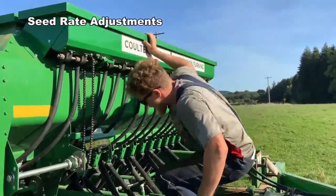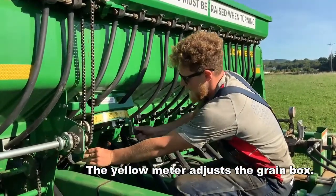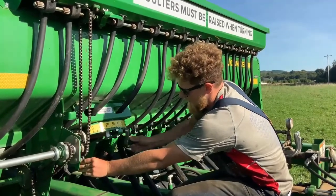The drill has two seed boxes: a grass seed box and a green box. Both boxes have a seed rating chart located on the inside, based on the crop that you're planting.